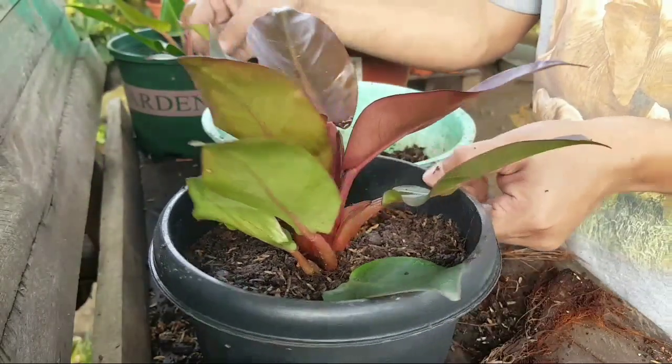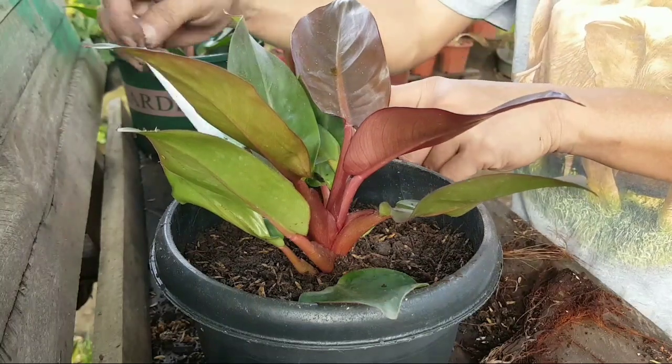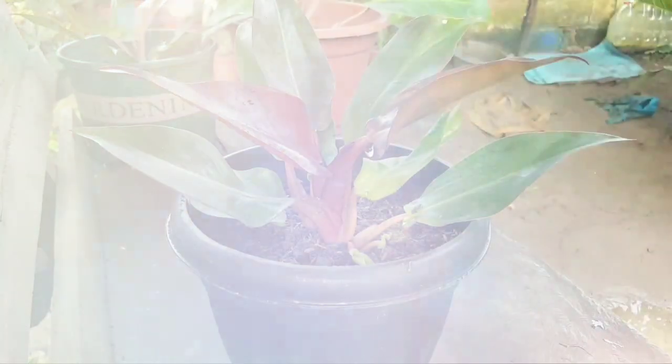And so we are done! This is the Philodendron Red Sun after repotting, and we will get right into the montage.